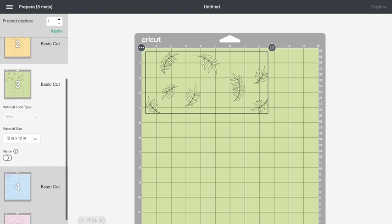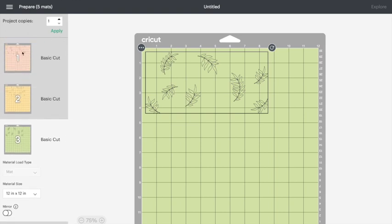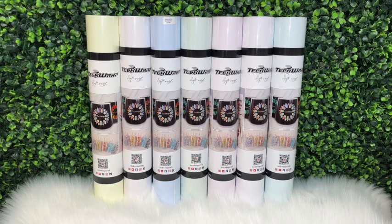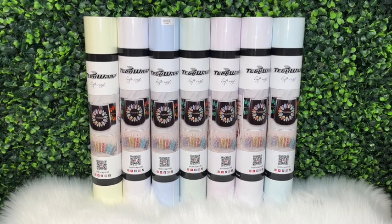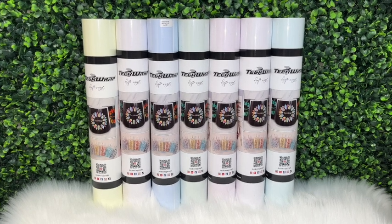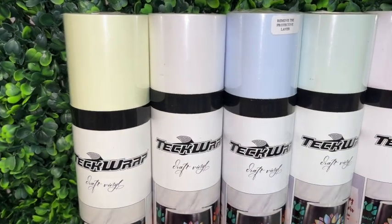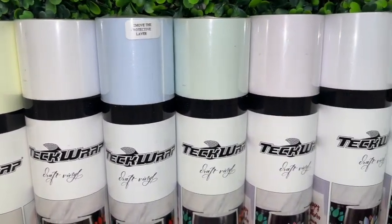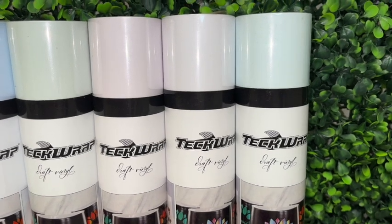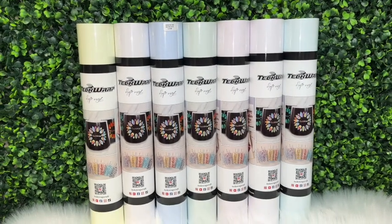As mentioned earlier this is a multiple cut layer decal, so I am going to load my mat with each vinyl color one by one and put it together later on. Here are the new color changing vinyls that Tech Wrap offers on their website. These have a light pastel color to them whereas the old ones are clear. I do have a discount code with Tech Wrap — you can use promo code MELISSACRAFTER10 at checkout for 10% off. I'll link the Tech Wrap website down below in the video description and I'll also put my discount code there.